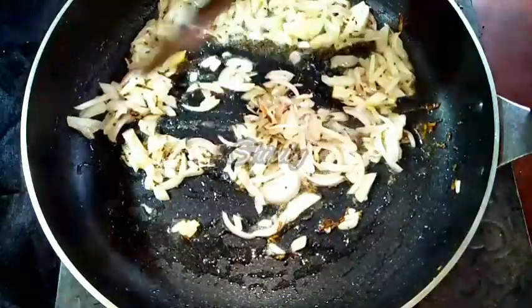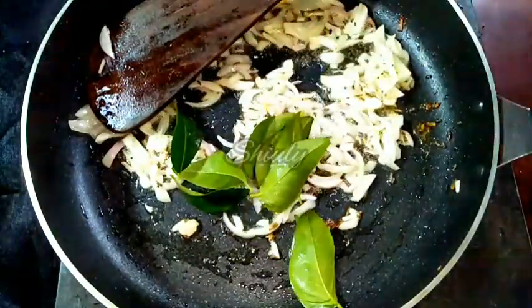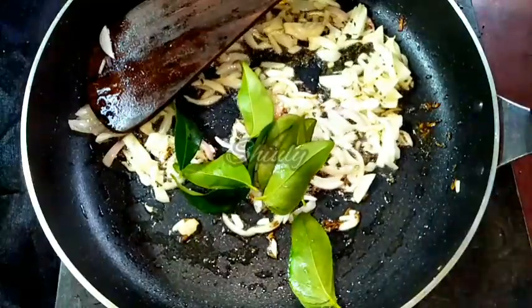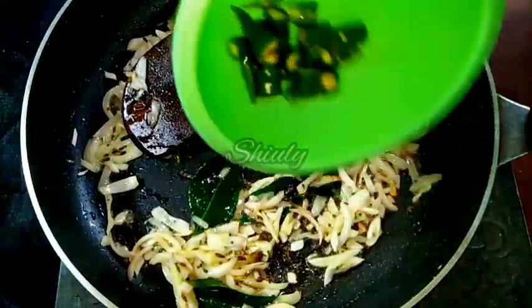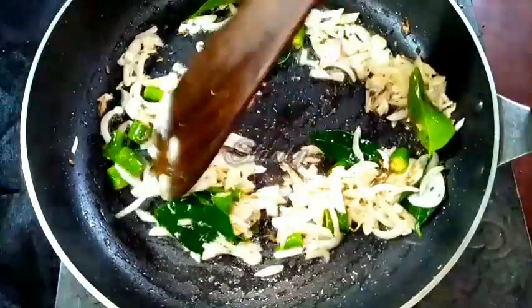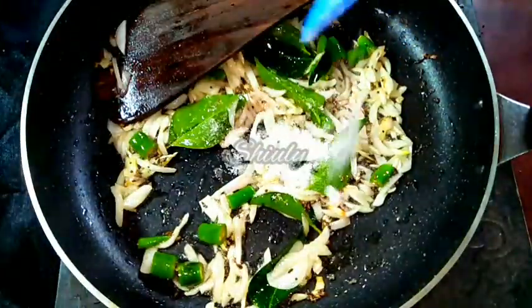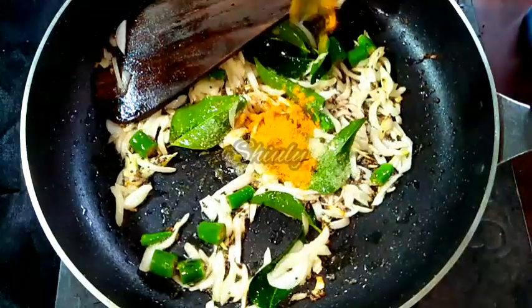While the onion is being fried we have to add some other things: 7 to 8 curry leaves, some chopped green chilies according to taste, salt according to taste, and a quarter teaspoon of turmeric powder.